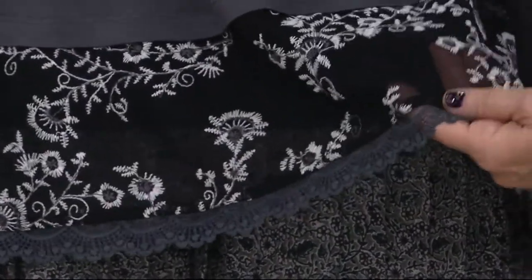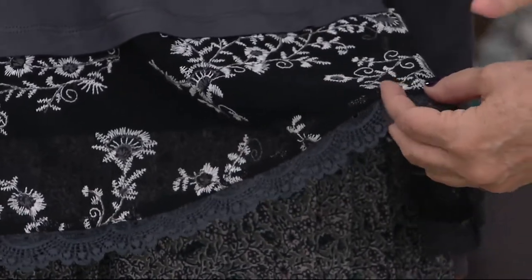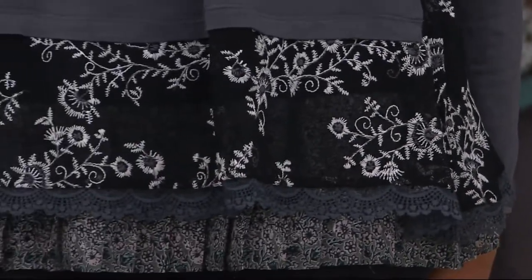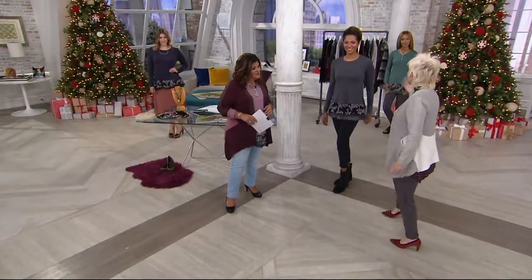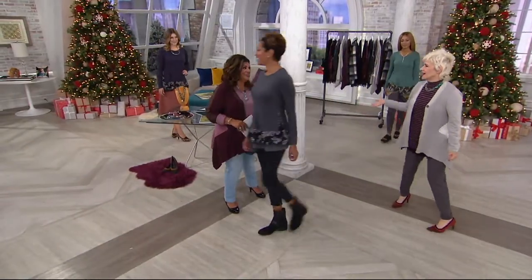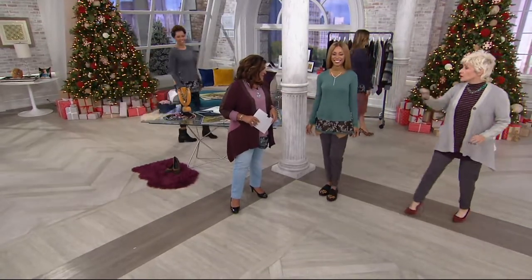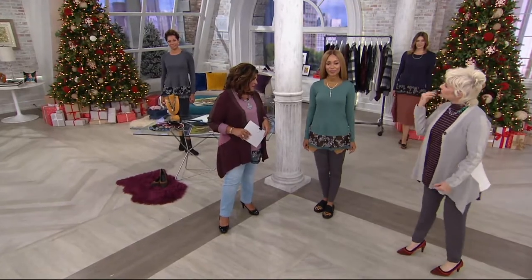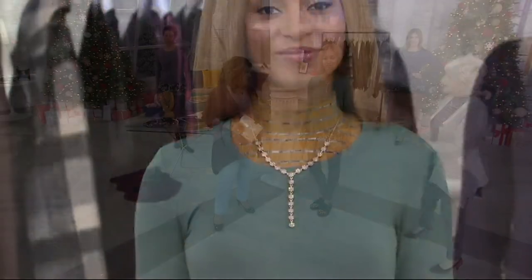The embroidery has the color in it. This is really done so beautifully that it just can go from anything. I love throwing this on when I'm just a schlump, because that makes me feel like it's okay to just be a wreck. And I like being a wreck. And then look at it under that — so beautiful. So you have your mock on, you want to be a little warmer, and it just drapes beautifully over there.